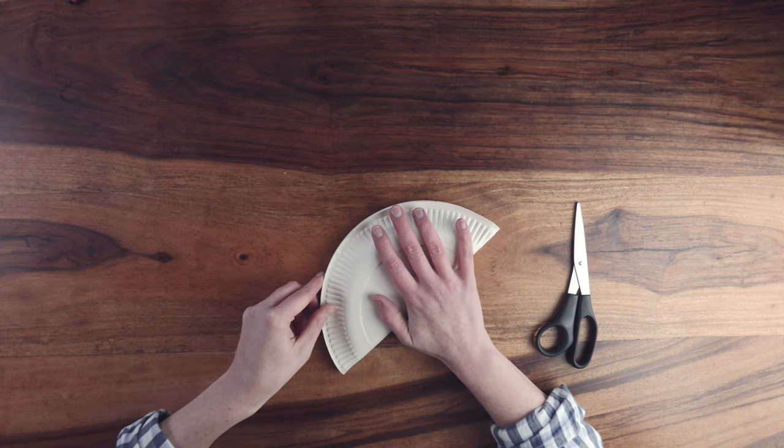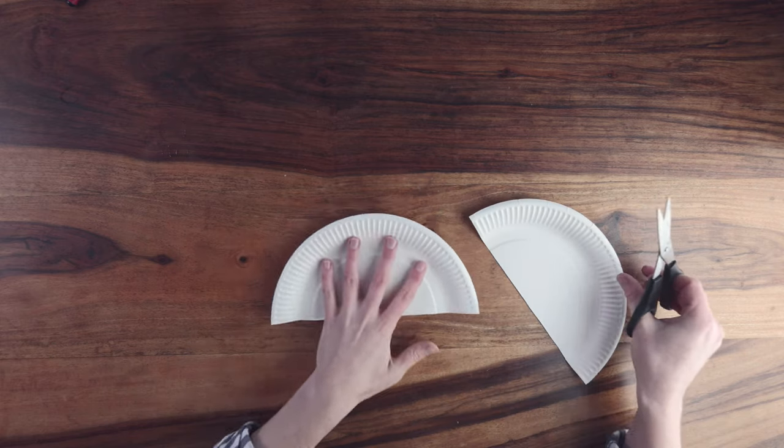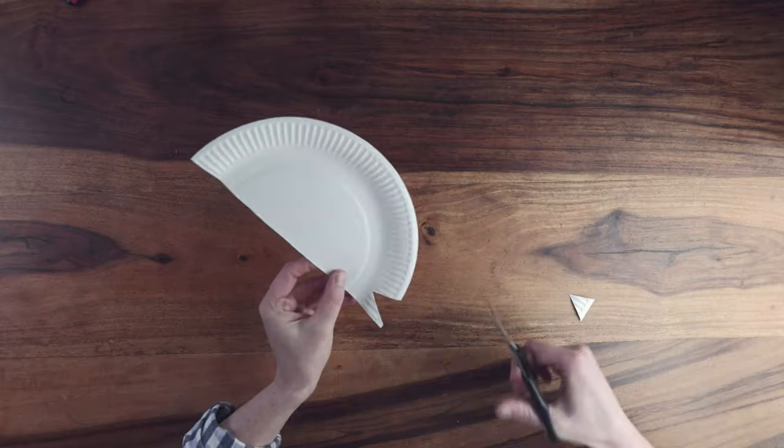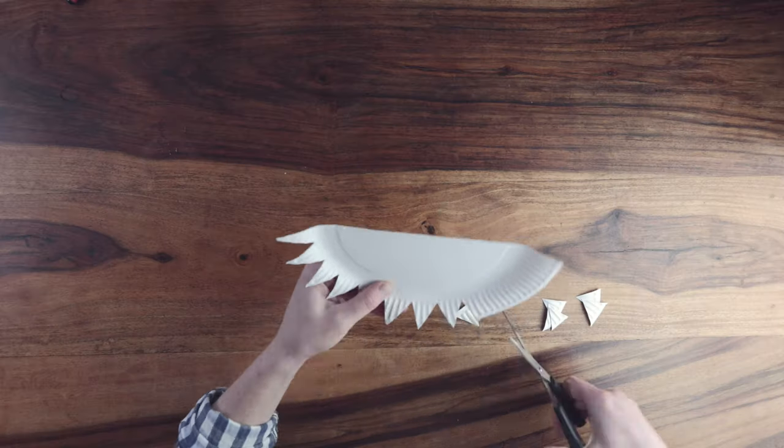Start by folding the paper plate in half and then cut along the crease using the scissors. We're now going to make the spines of the dinosaur by cutting out small triangles along three quarters of the outer side of the plate.